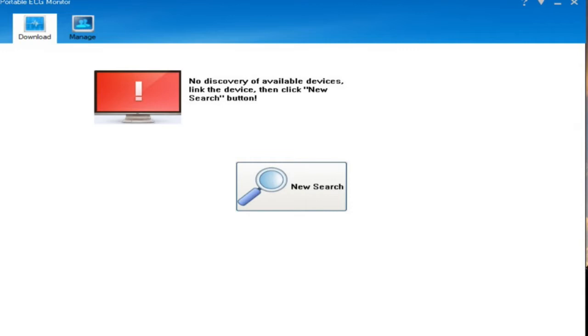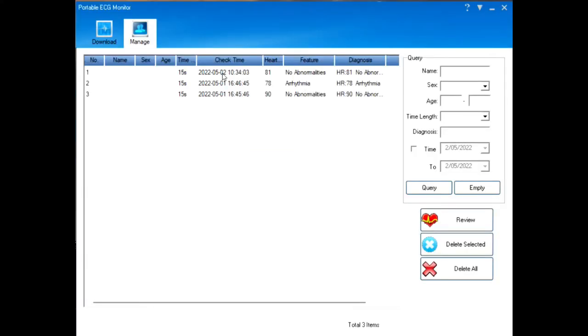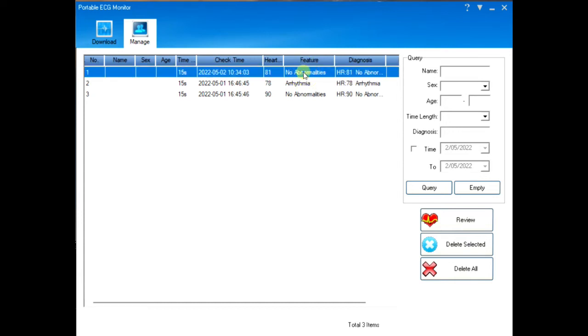What you have to do is plug the device into the USB socket on your computer. These are the three readings I have on my computer: the one at the top is the one I've just made for you, this one I made earlier, and this is when I was feeling less than well. Let me show you the one I've just taken — double-click and there we have it.